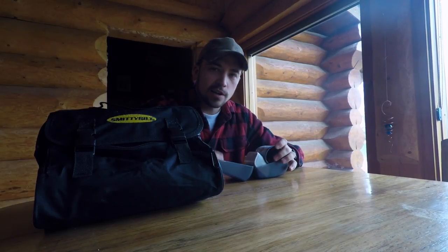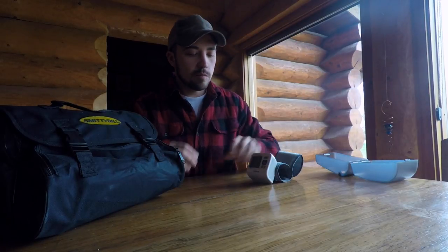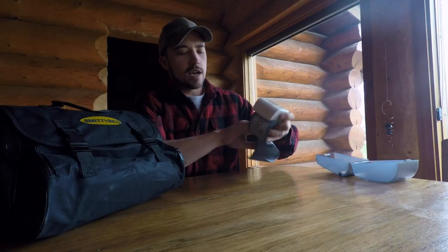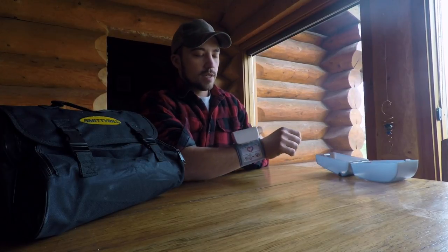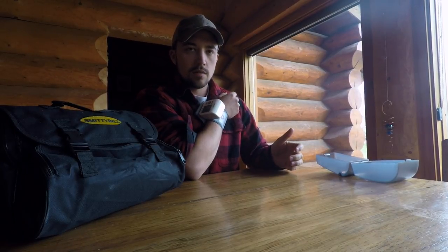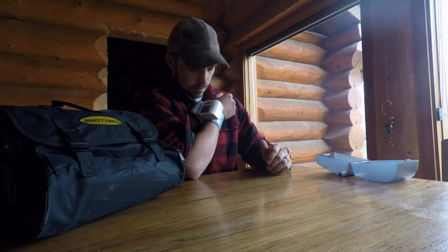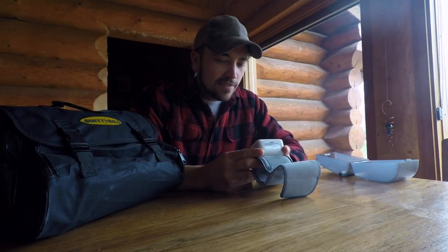The second thing you must do — everybody knows this — you gotta take your blood pressure. You want to make sure you're healthy, because if you're unhealthy and you're using an air compressor, that could be bad. Proper etiquette: roll up your sleeve, stick the cuff on, hit the button, hold your arm over your heart, and don't talk or breathe heavily until you're done. 117 over 79 — sounds good to me! I think we've officially proved I'm capable of handling this air compressor.